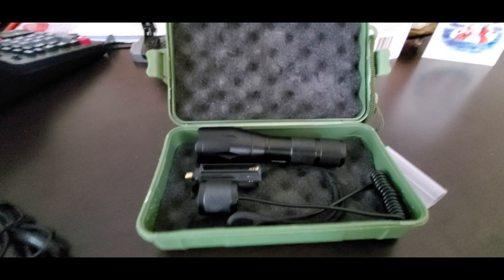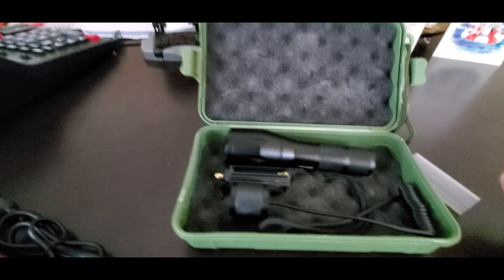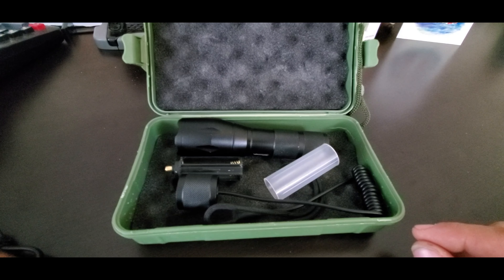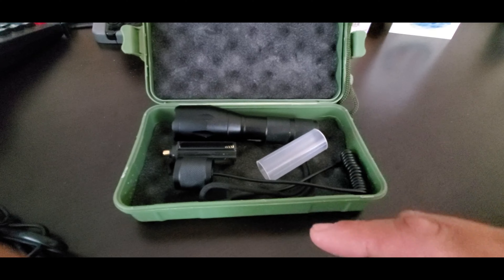Let's go over and get some beam shots. As soon as it gets dark we'll get out and see how that works. Trying to hold the camera and zoom the light and hold the camera up to the night vision — should be fun. Stick around, we'll get right to it.